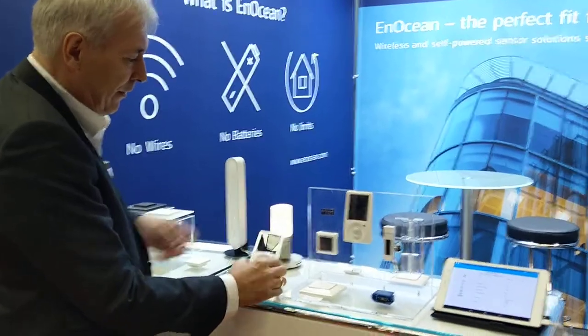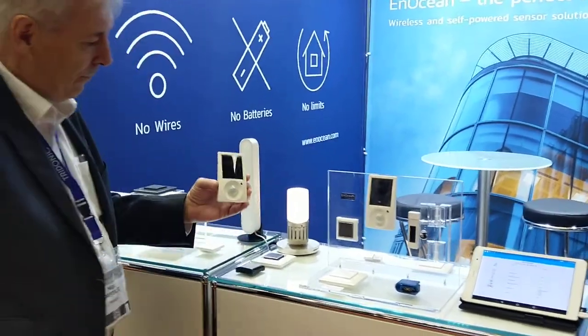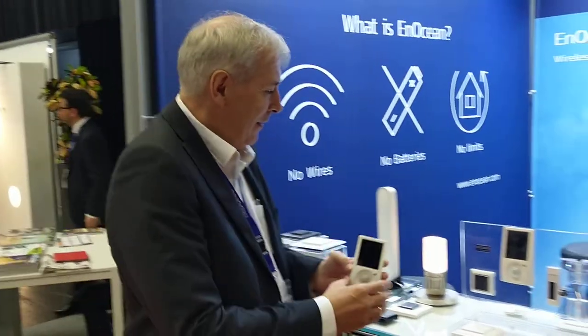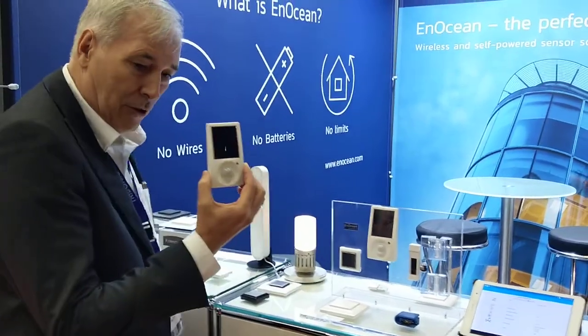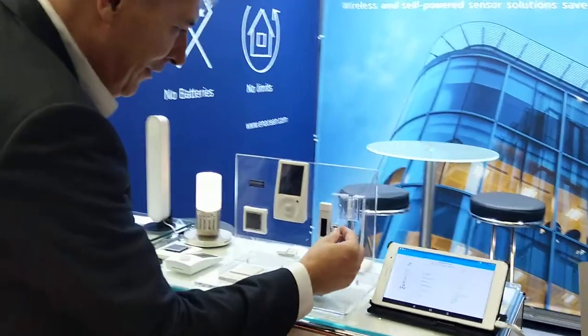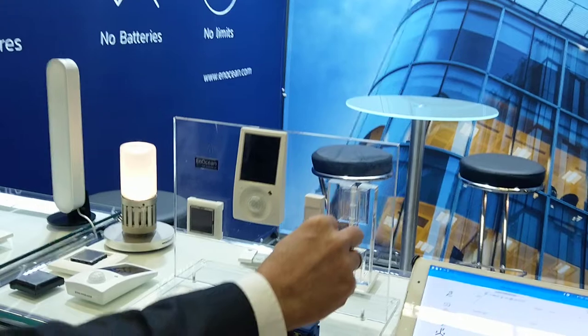This is a detection sensor which is powered by solar, for occupancy detection. And this is something I also like very much — this is a door or window sensor.